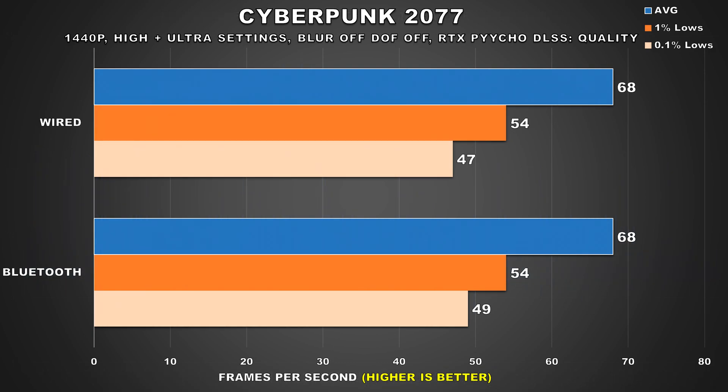Moving on to Cyberpunk 2077 — I didn't bother recording gameplay or logging frame times because this game showed no performance degradation when using the controller via Bluetooth. Tested at 1440p with a mix of high and ultra settings, ray tracing on, DLSS set to quality, we attained an average of 68 FPS and 54 1% lows for both configurations. There's a slight difference in 0.1% lows but that's within margin of error for an open world title. Unlike the previous two games, this one remains unaffected regardless of how the controller is connected.